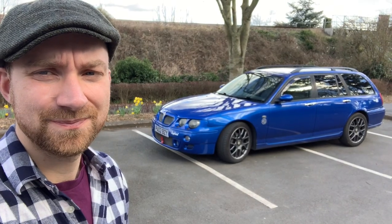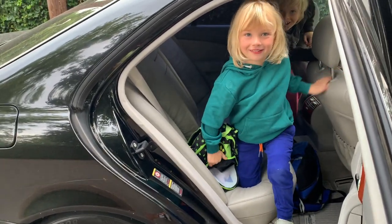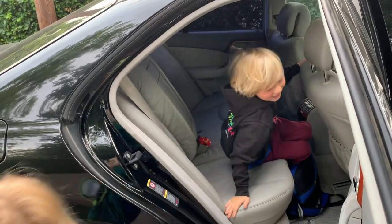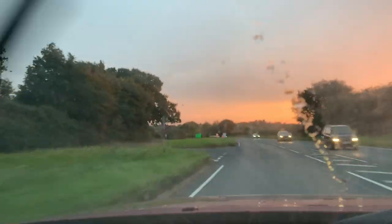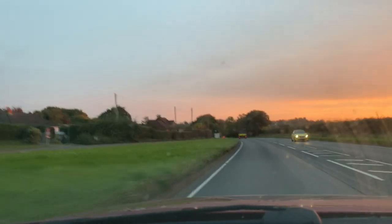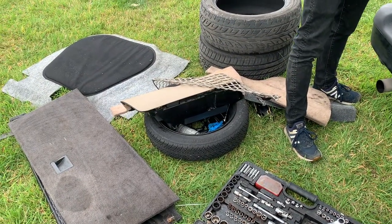Did you knock on the window to get me to let you out? Come on, out you go. I knocked on the window to get a sound — I'm not your servant. Genuine, and I like a sunrise more than I like a sunset. Oh yes, I'm happy about that. What an unexpected day.